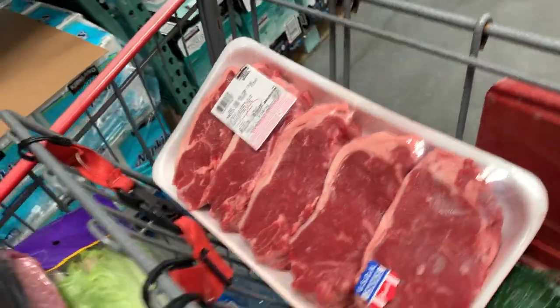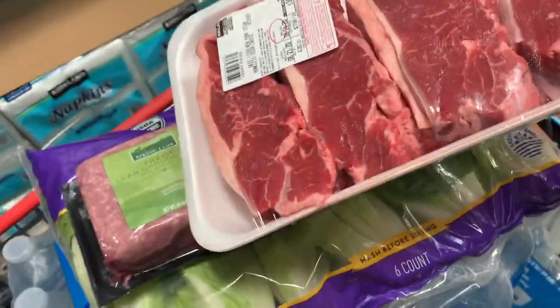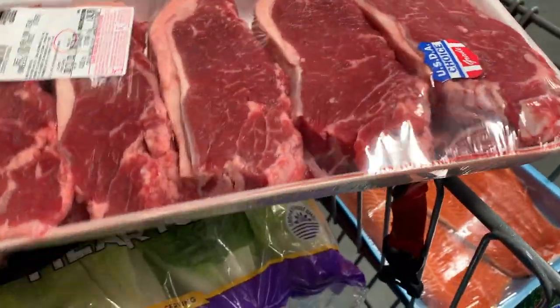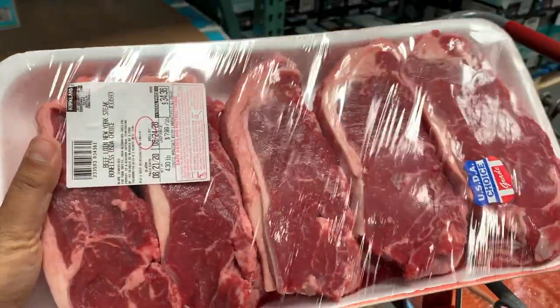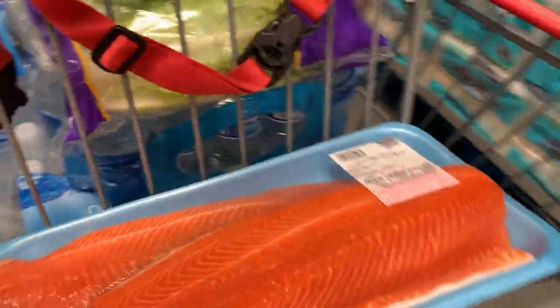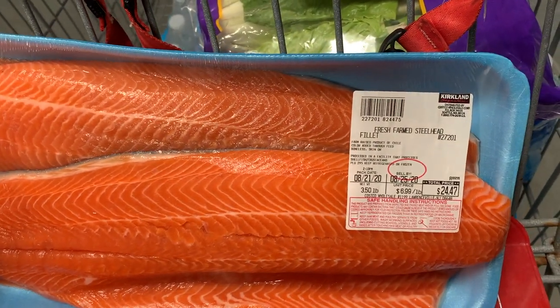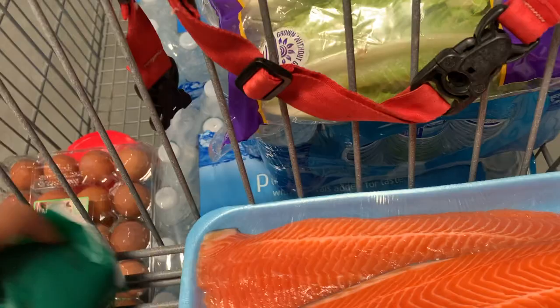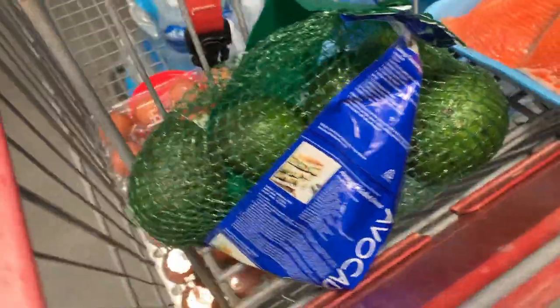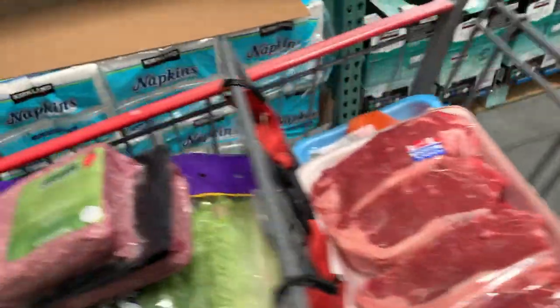I've been eating this lean ground lamb and I've been getting it from Wegmans, so I thought it's better to get it from Costco since I'm getting a better deal. I've also got some good boneless New York steak loins, which I've never tried before.